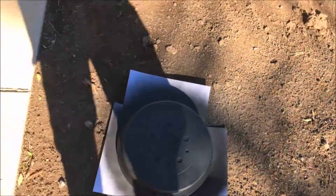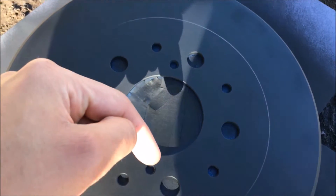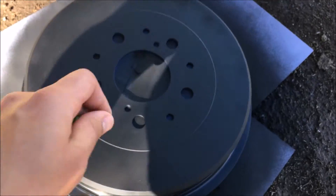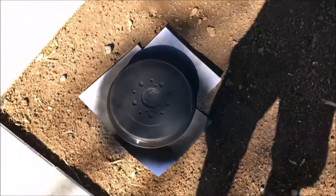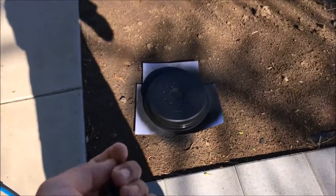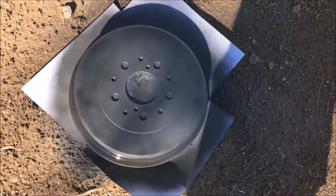One thing my dad told me when taking these brake drums off — there are these little holes right about here that you can put little allen wrench bolts into and just tighten them, and it basically pops off the brake drum if you can't just smash it off and pull it out. That really helps.